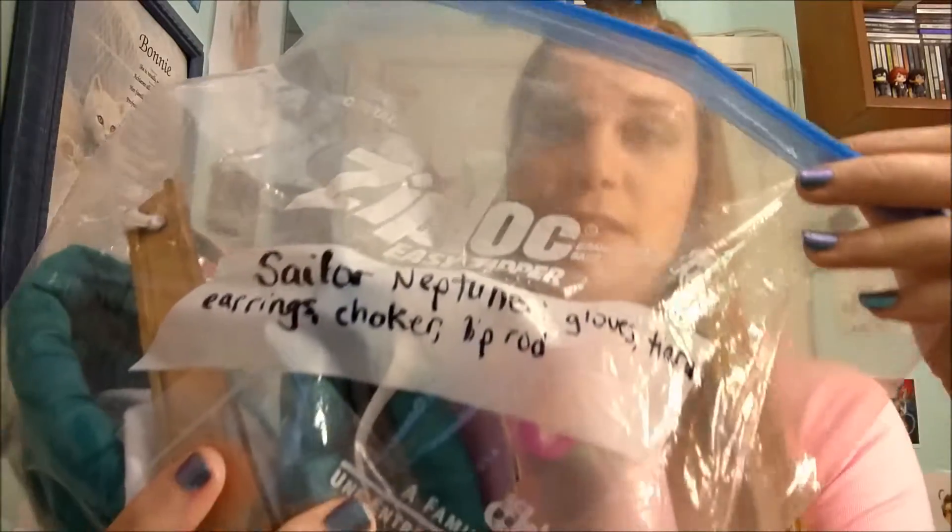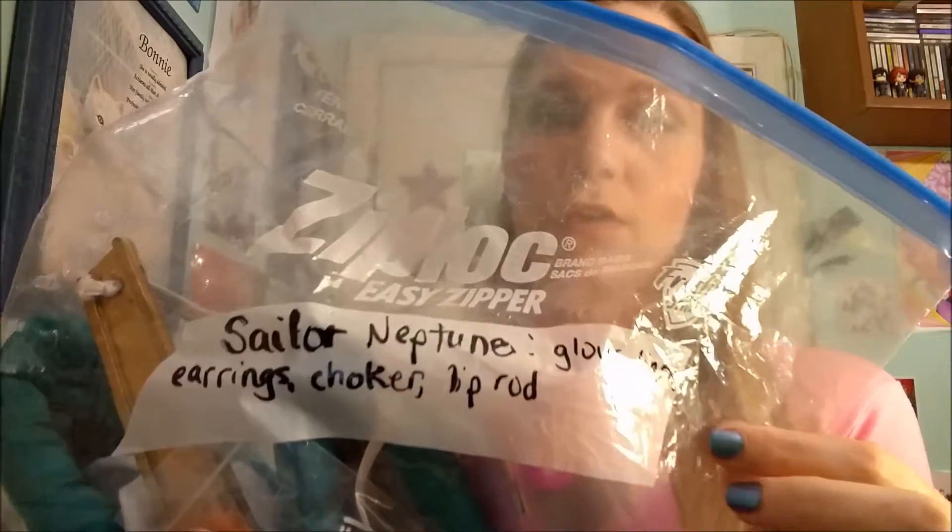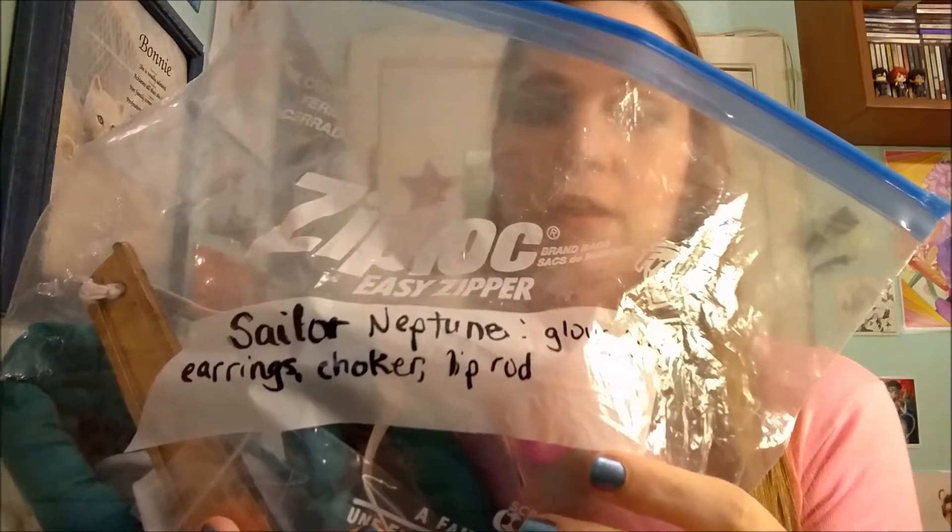Make sure all your accessories are together. If you have accessories, it's a good idea to put them in a bag like this one and label it. This one is for Sailor Neptune — I've marked that it contains the choker, gloves, tiara, earrings, and the lip rod, which is the transformation stick. That way I can tell at a glance that I've got everything without having to dig through or dump it out.